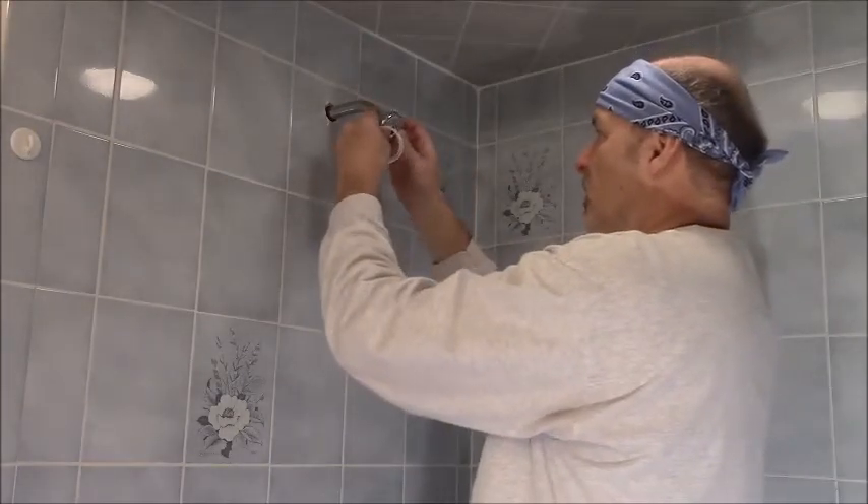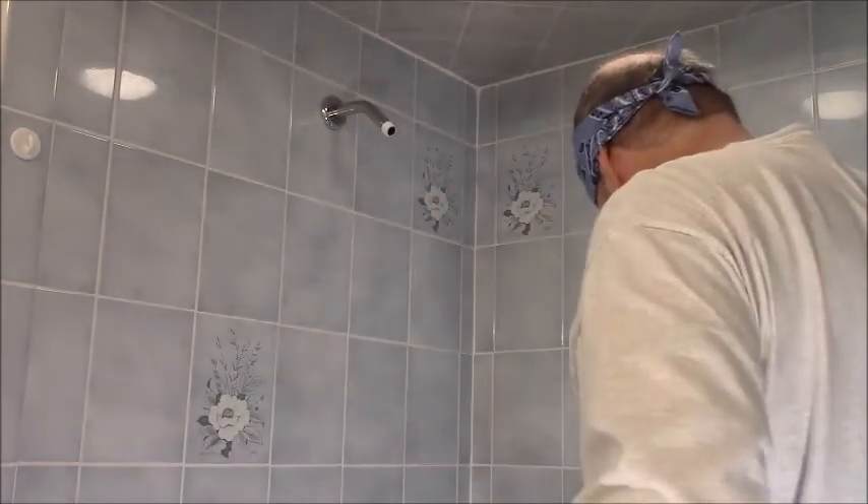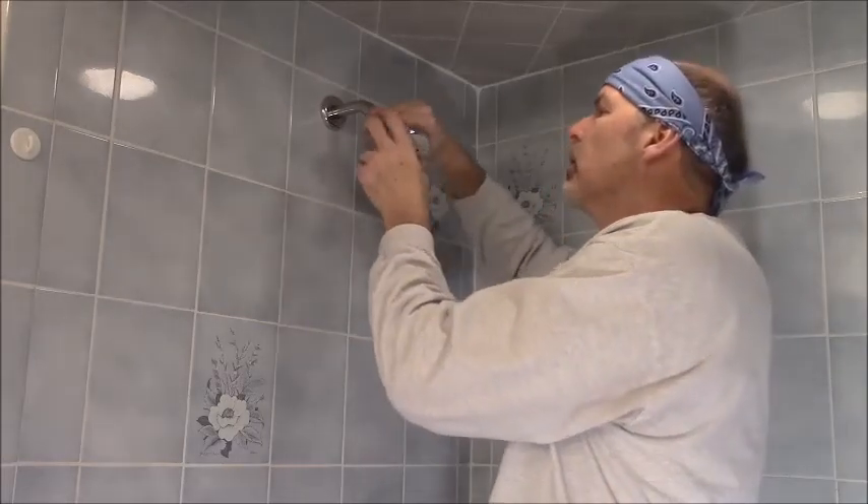Don't forget to put the new escutcheon on before the shower head — I've made this mistake. Finally, just spin on the new head. Hand tight is probably fine, but you can use your wrench or pliers.